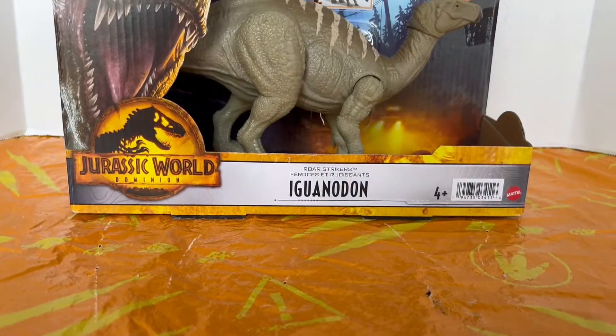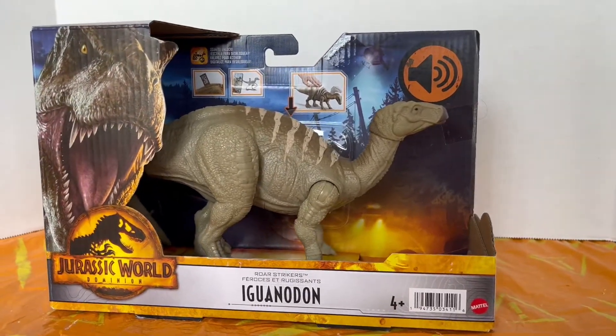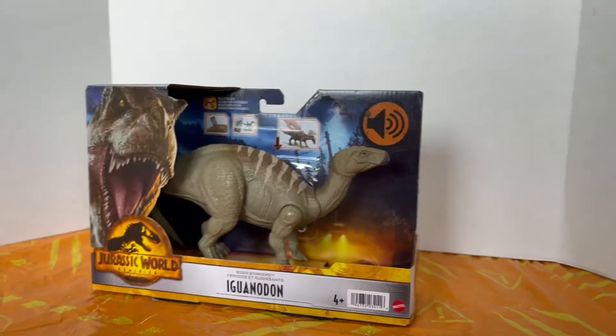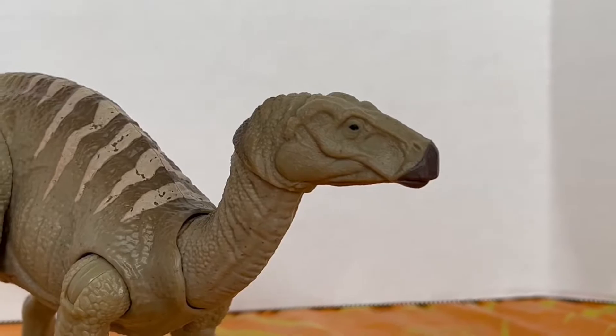Hello everybody, my name is Jurassic Addict Final Mix, and today we're going to take a quick look at the new Jurassic World Dominion Iguanodon. Without further ado, let's take a quick look at it.